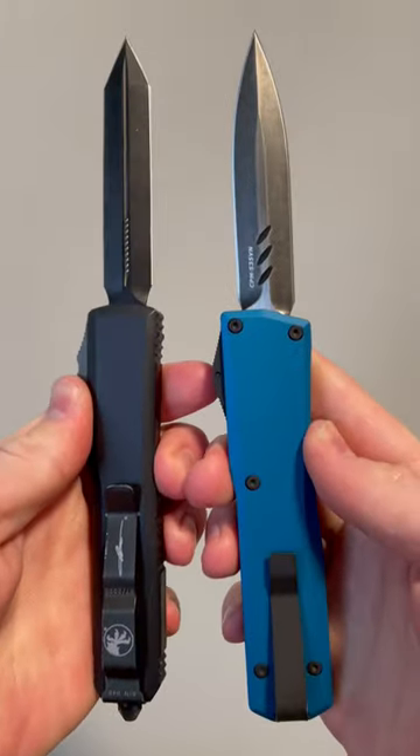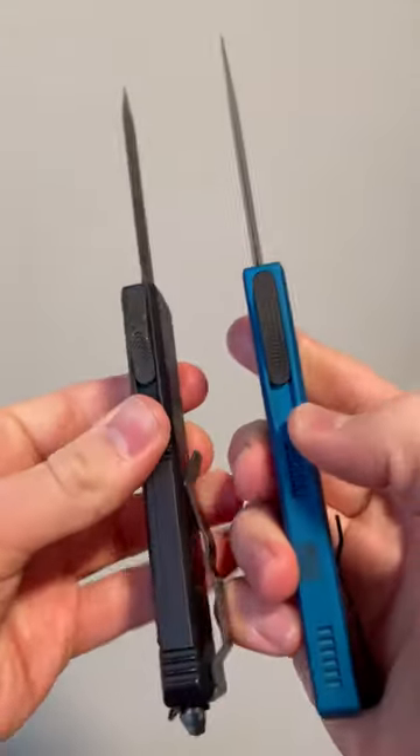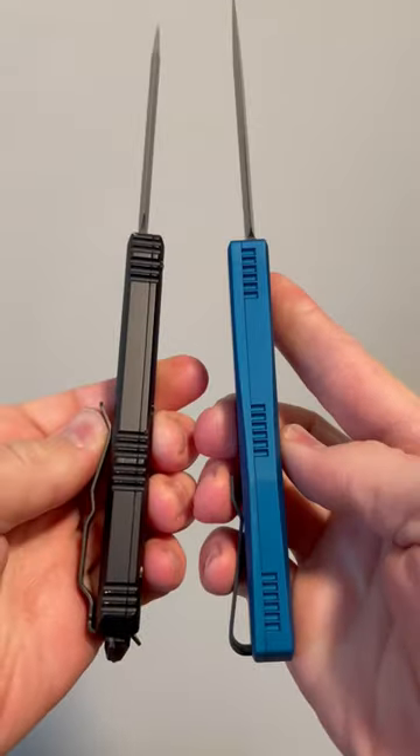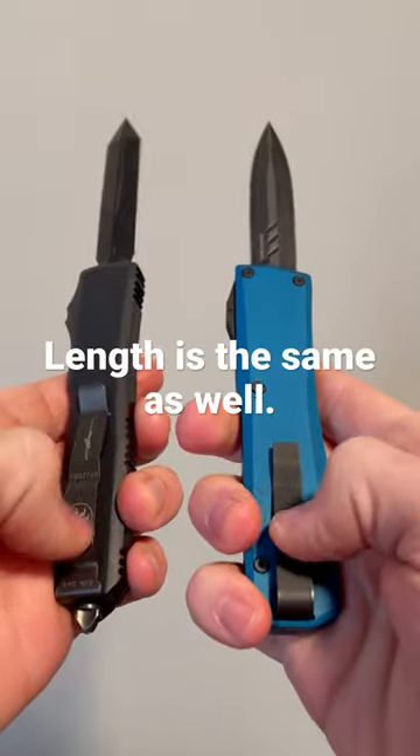Is the Axial Shift just a clone of the Microtech Ultratech? You can say they have an almost identical slide. All the jimping is in the exact same place, and the clips are similar.